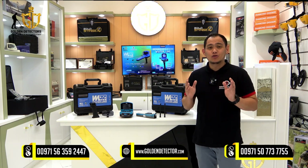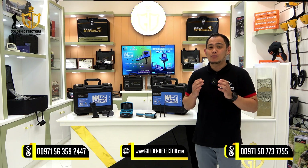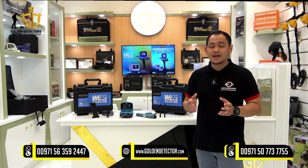Good day and welcome to our video. I'm from Golden Detector Company. Today, I will present to you the new device from GeoGround, Germany.